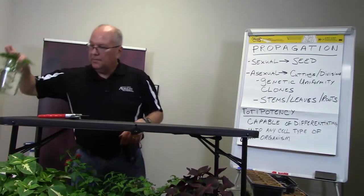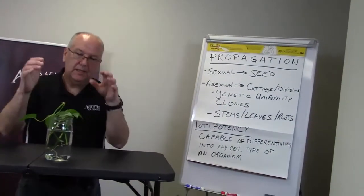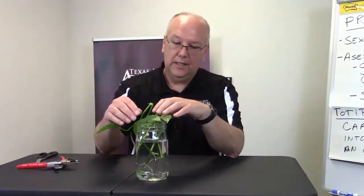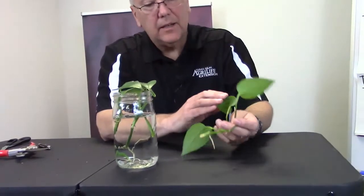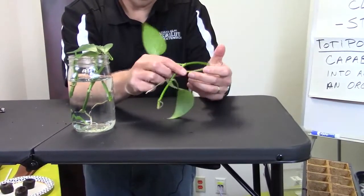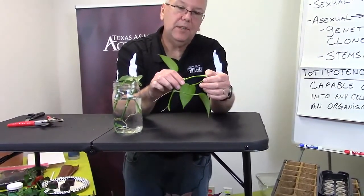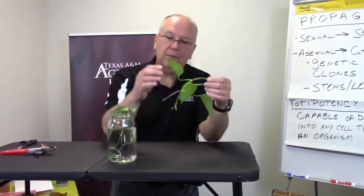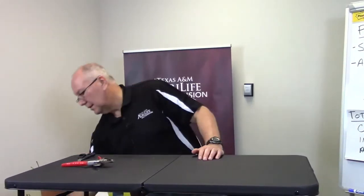Let me talk about how to take cuttings. This is some pothos — an indoor plant. Some plants you don't even need fancy equipment; a jar of water is fine. You can see the root systems already developing. We've got roots here and here. We can take this, plant it up, and this plant will start to go. This is one of the easier ones — if you have children, this is probably one of the easiest you can do with them. Just take it, stick it in a glass of water, and within two to three weeks you'll see root emergence.